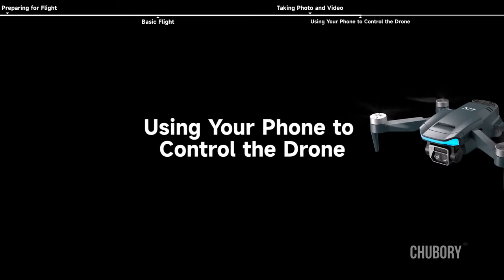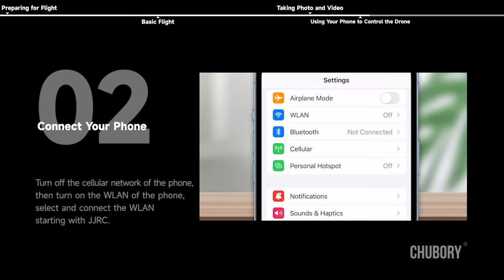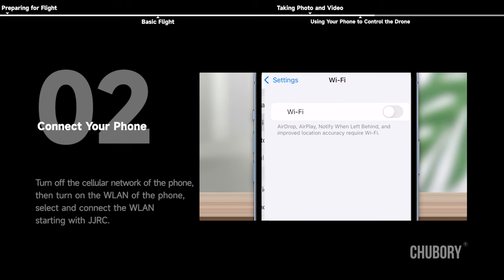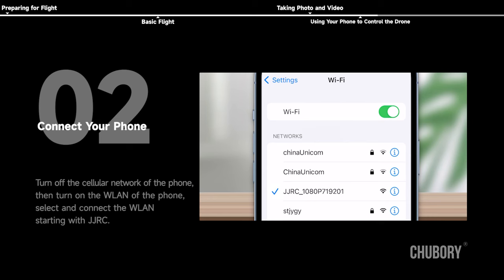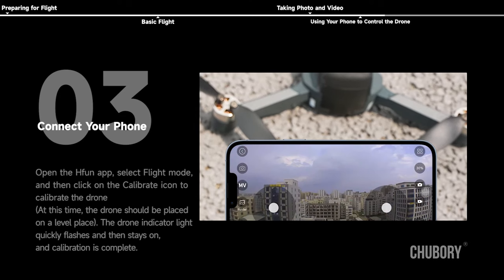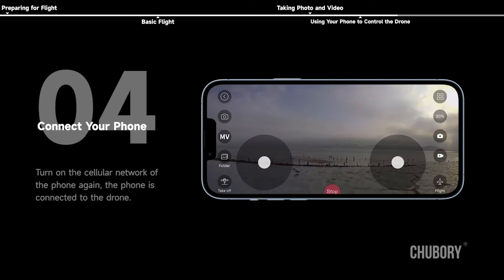Using your phone to control the drone. Tip: if you want to use your phone to control the drone, do not connect the controller — only connect your phone. Turn off the cellular network, turn on WLAN, and select the network starting with JJRC. Open the H-Fun app, select flight mode, and click the calibrate icon to calibrate the drone — it should be placed on a level surface. The drone indicator light quickly flashes then stays on when calibration is complete. Turn on cellular network again; the phone is now connected to the drone.